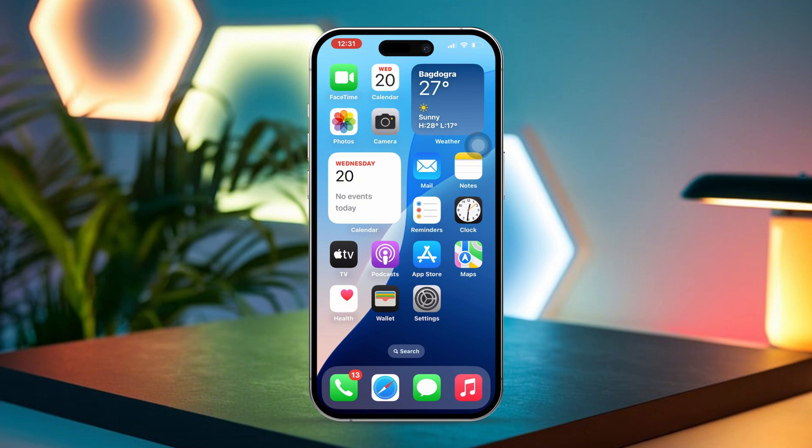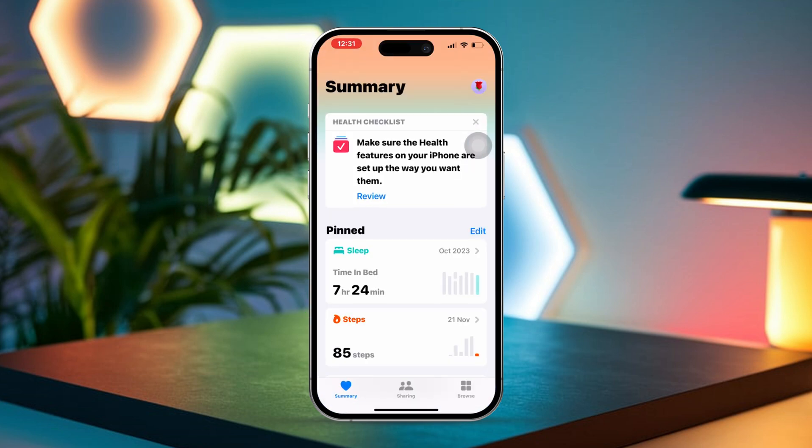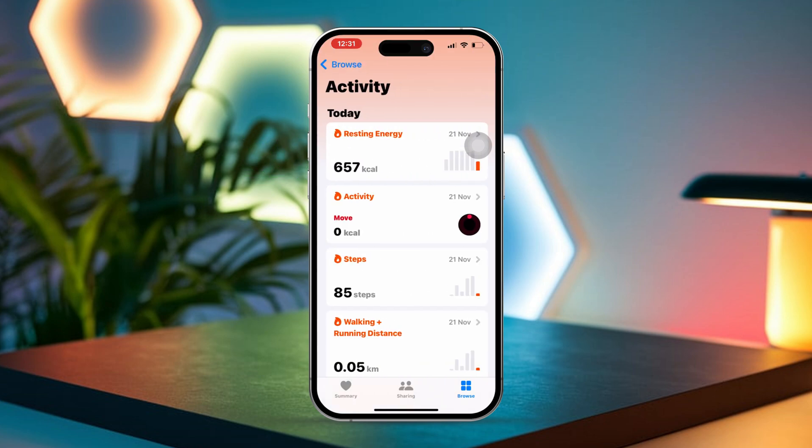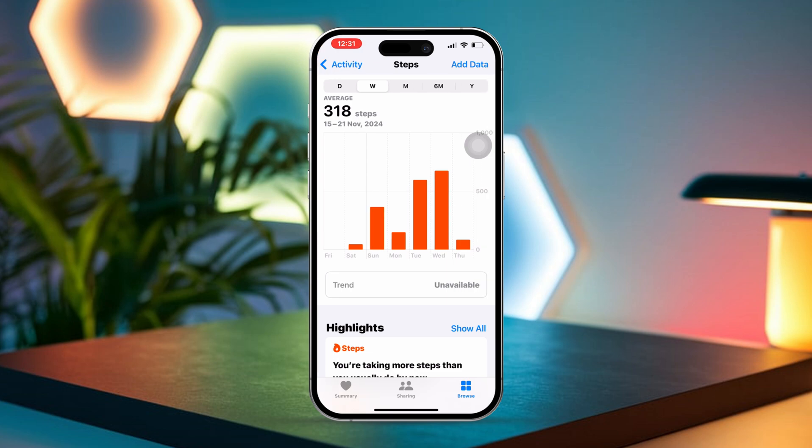Solution 1: Set up the Health app. First, open the Health app on your iPhone. Next, tap on the Browse tab located at the bottom of your screen. Then select Activity from the list of categories that pops up. After that, tap on Steps to check out your step count.